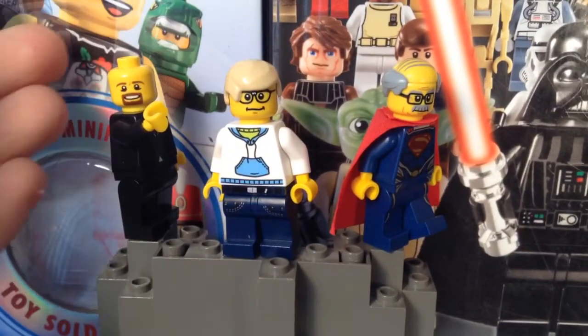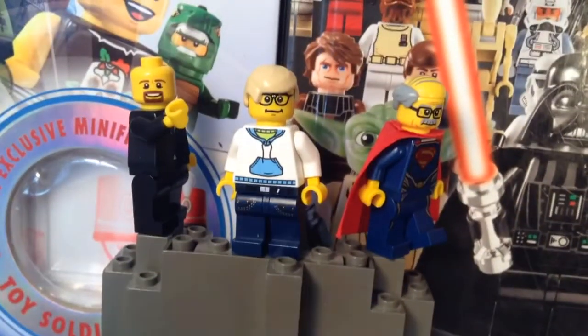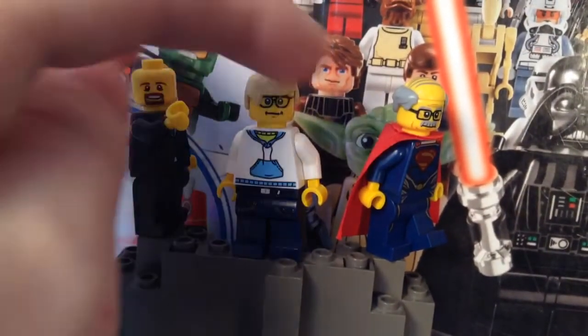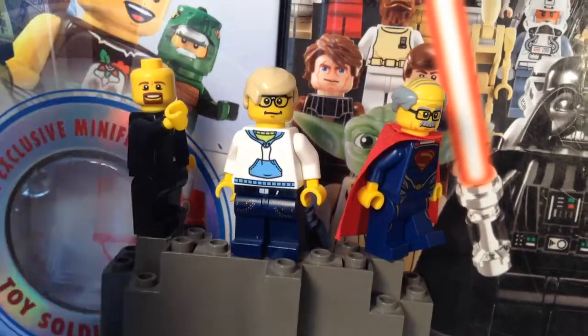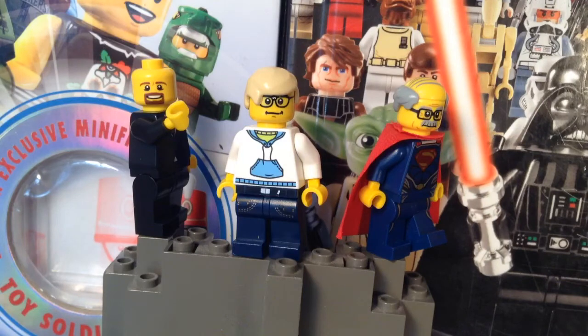Here in the background on this setup we have myself, LEGO for Chris, and LEGO Man A Fall. In fact, I should probably put some trans-clear one-by-one round plates under LEGO Man A Fall.